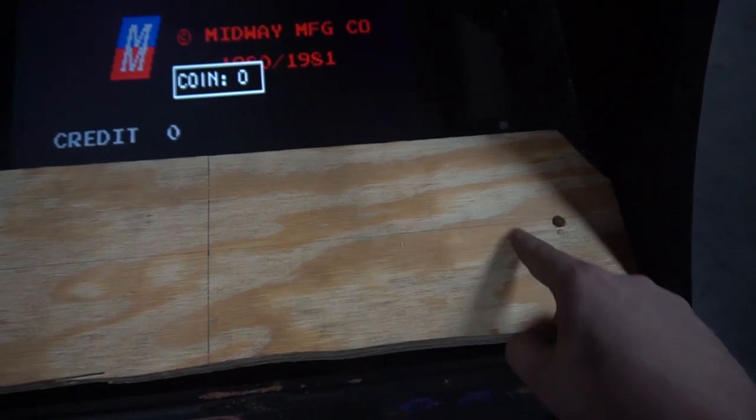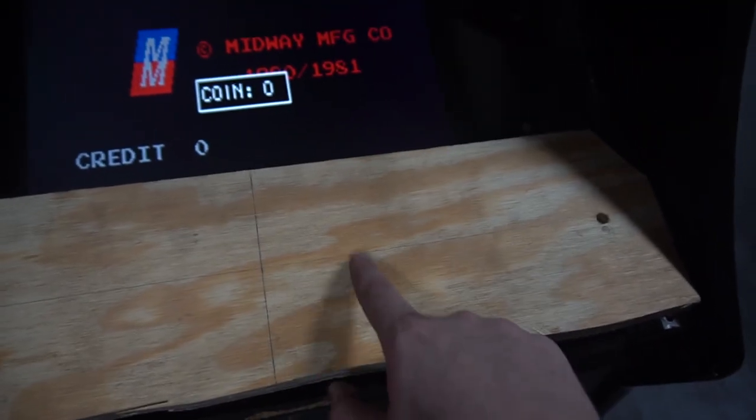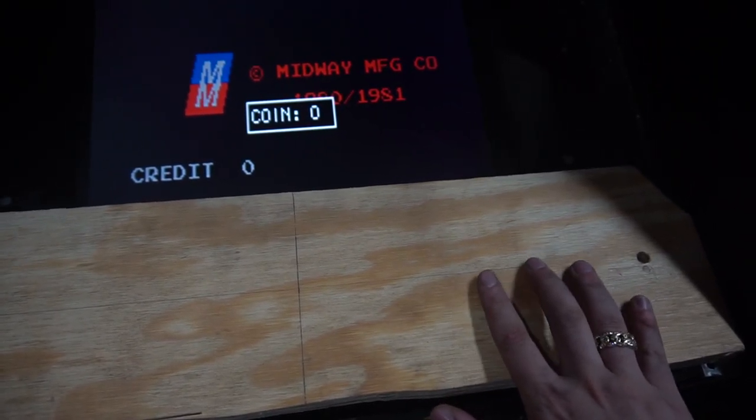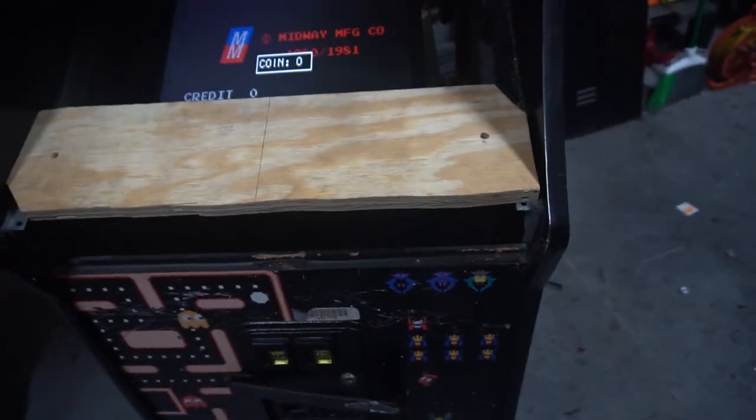We're probably gonna do it not Neo Geo style — not one-two-three and then the thumb button. I think I'm just gonna go four straight across, like Pac-Man and Galaga style, and then give a little bit of space and then three buttons.